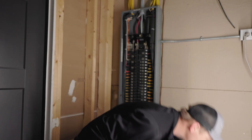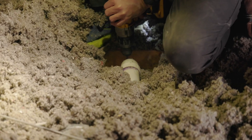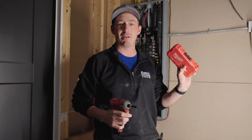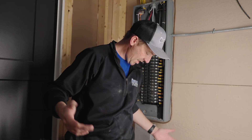Tools I'm using for this job: a drill with a 7/8 spade bit — that's what I'm going to use to drill from the attic down into the wall. Fish rods, my impact, all the bits I need right here. Utility knife, dikes, my screwdrivers.